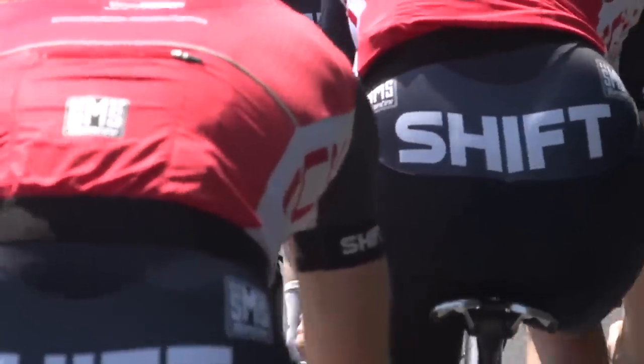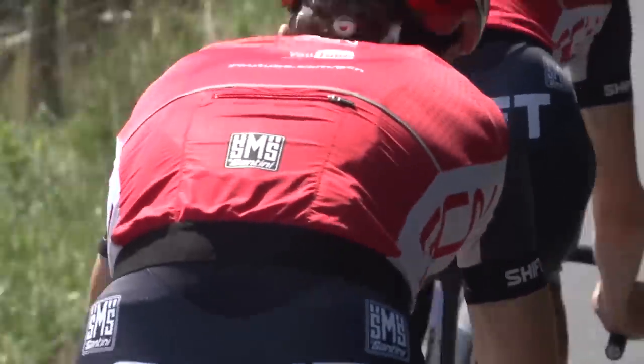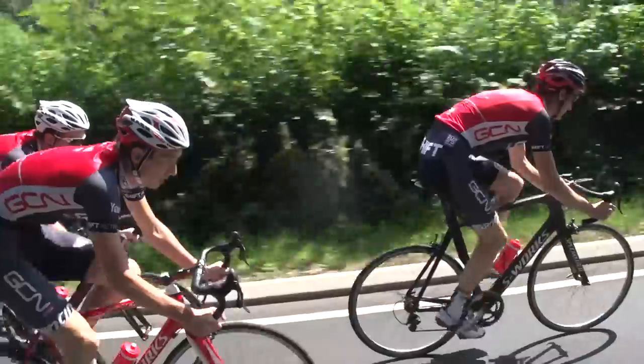In a video about braking, it seems wrong to say avoid braking, but when riding in a peloton, try to stay off your brakes as much as possible. It makes the group much smoother and safer in the long run.